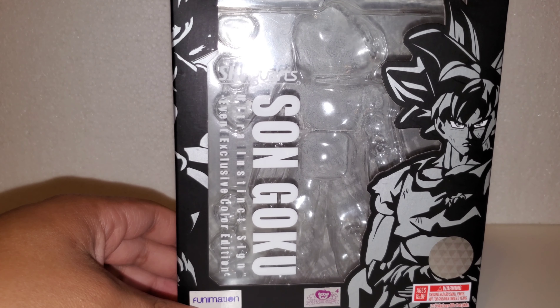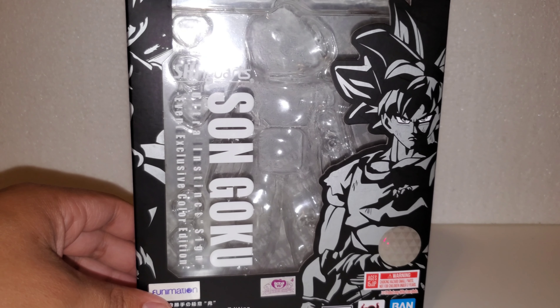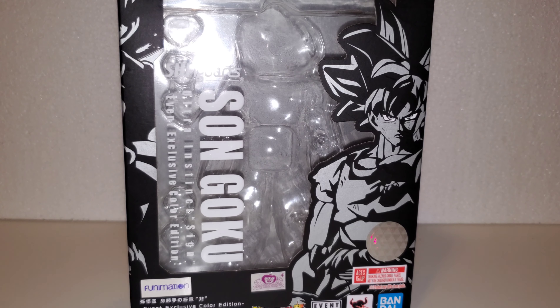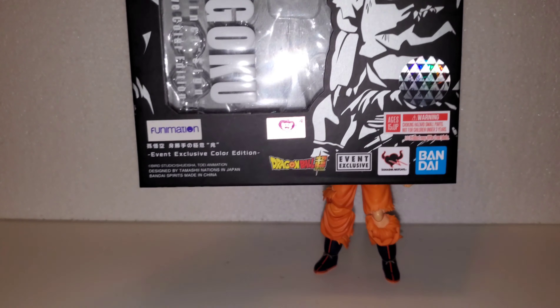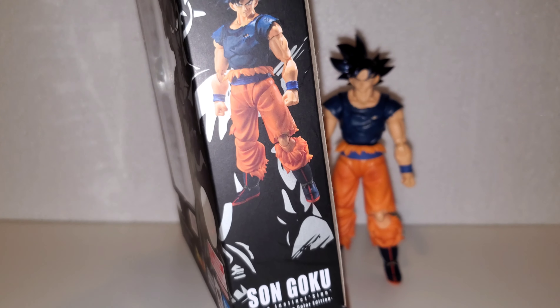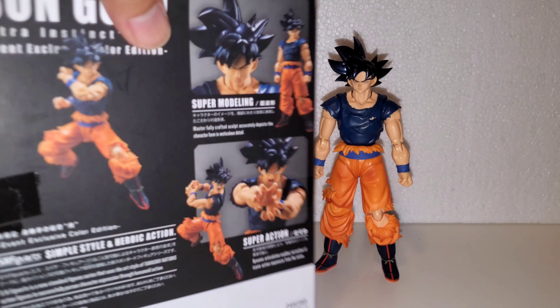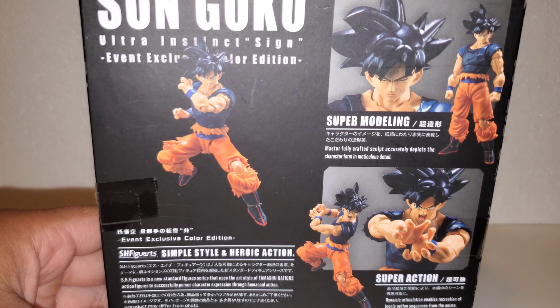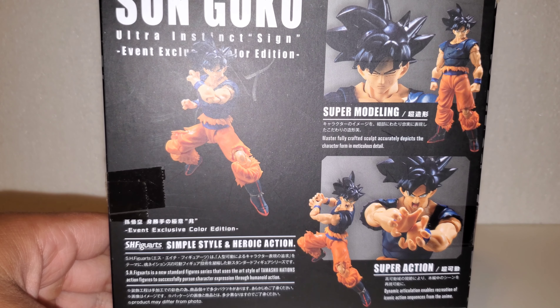Closer look at the packaging — Premium Bandai ships in a brown box, nothing special. This is the box itself; it has the new event exclusive box art, stickers, and licensing so you know it's not a bootleg. Closer look at the back: Son Goku Ultra Instinct event exclusive.